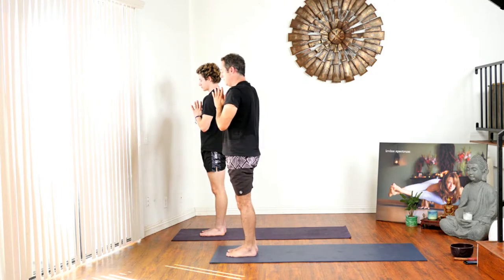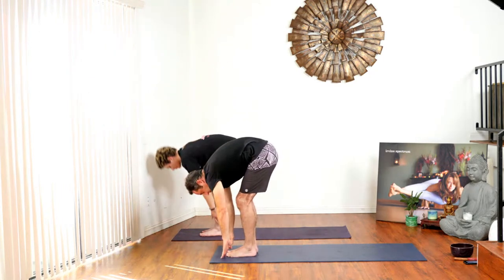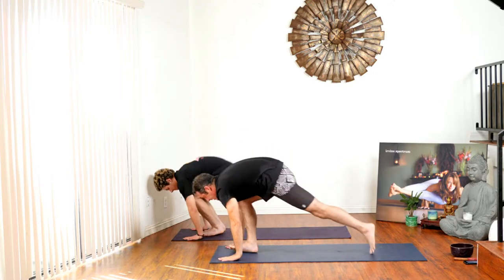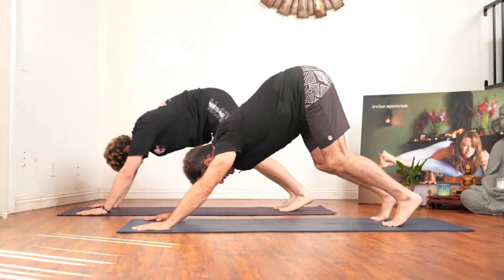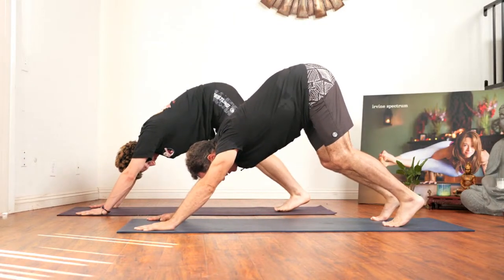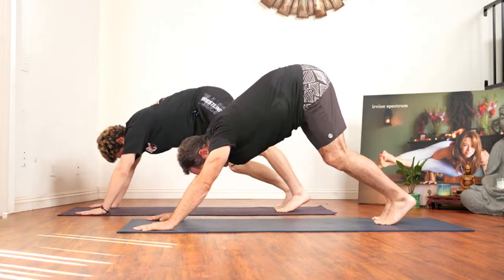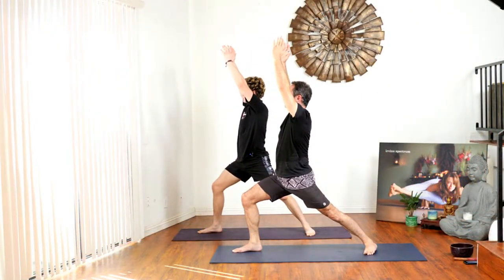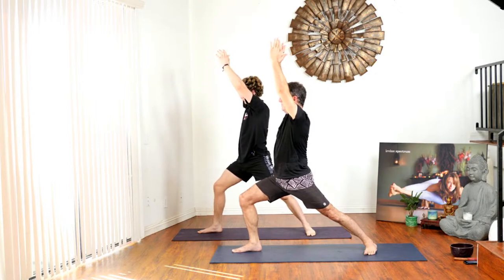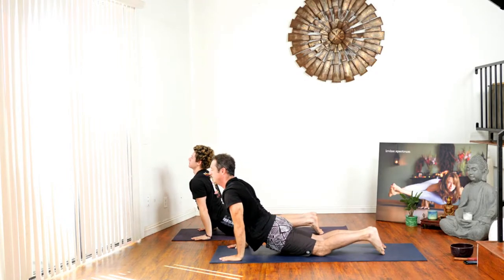Let's do a few sun salutations to get warmed up. Inhale hands to the sun, exhale fold forward, inhale flat back, exhale place your hands to the mat, step back, chaturanga. Inhale up dog, exhale down dog. Stay here for a couple of breaths. Step your right foot forward, drop your back heel, come into warrior one. Stay here for a couple of breaths. Hands back down to the mat, step back, chaturanga, inhale up dog, exhale down dog.